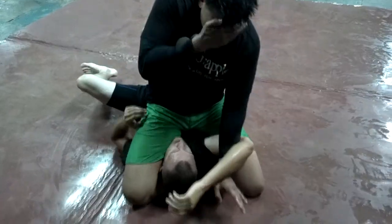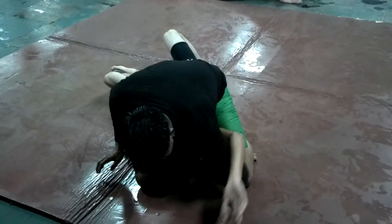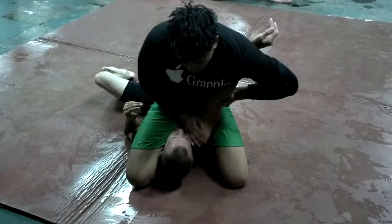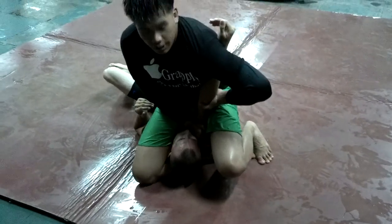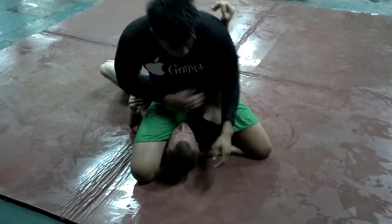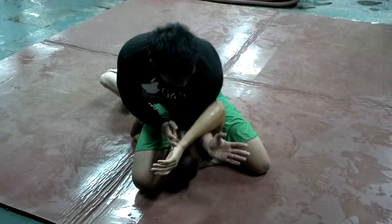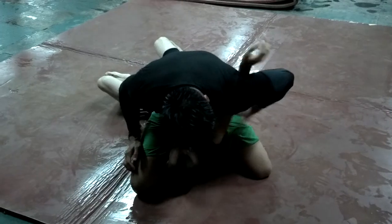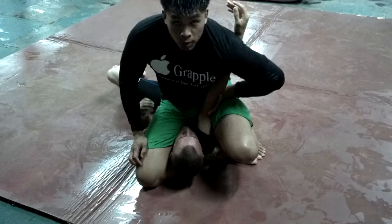The ref did not stop the fight. Instead of falling back for the armbar, with this arm here, loop it around, trap the elbow, pull this leg up, and take the armbar right there. From here, if I'm fighting this, I'm just going to slide inside, loop it, grab the elbow, lift this leg up, and break it against. Lean that way.